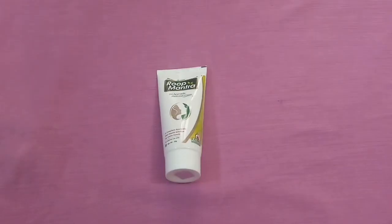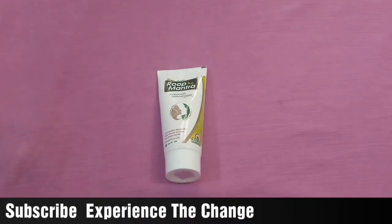For all your skin problems, Roop Mantra's Ayurvedic medicinal cream is a solution. If you have blackheads, acne, pimples, skin infections or any problem, you can use this cream.